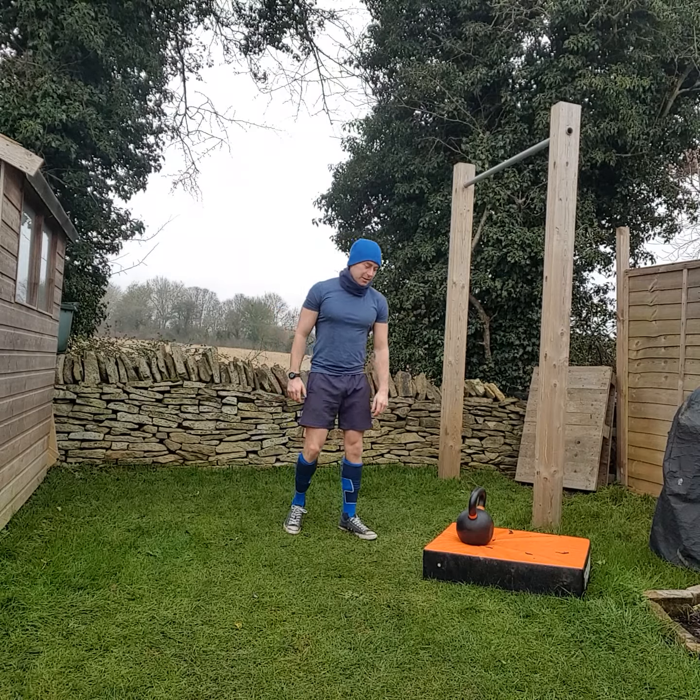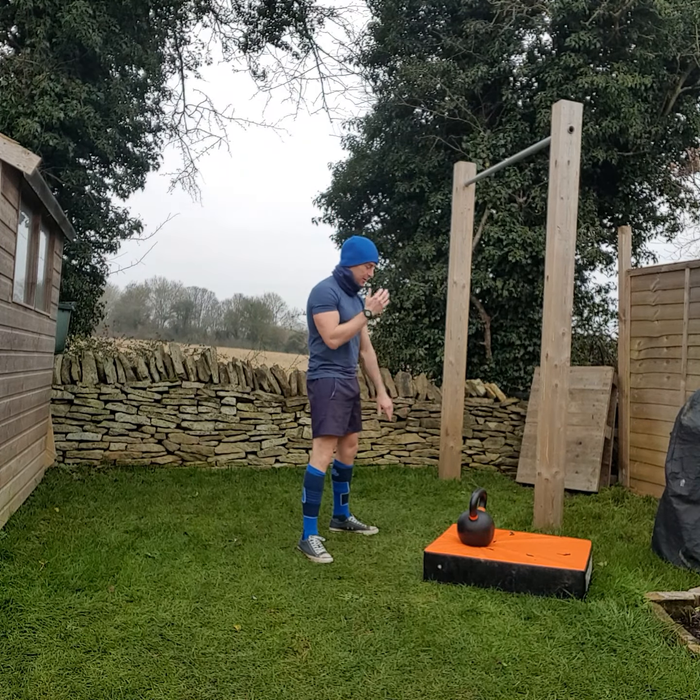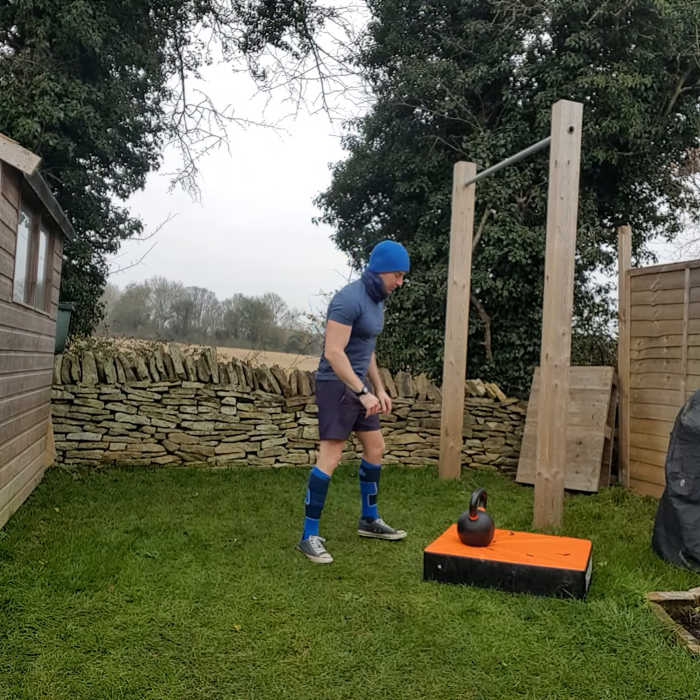Nine kettlebell swings, nine goblet squats, four push-ups.